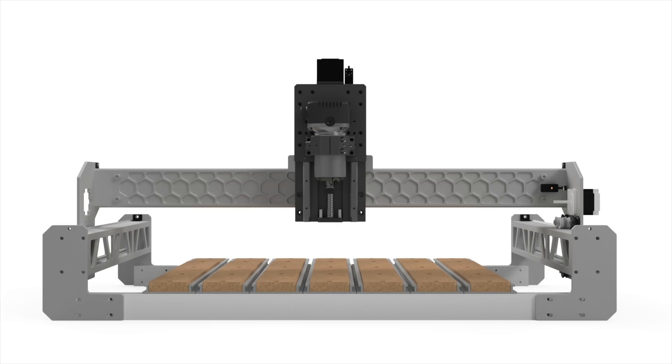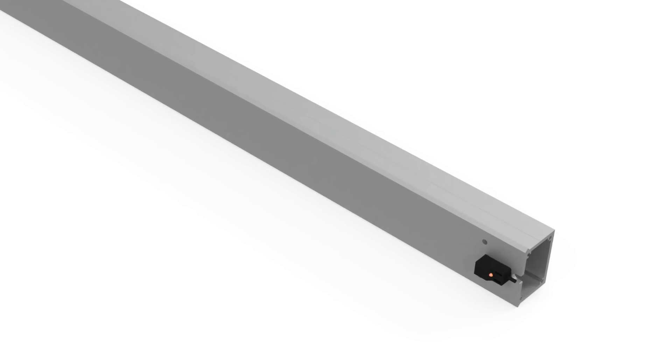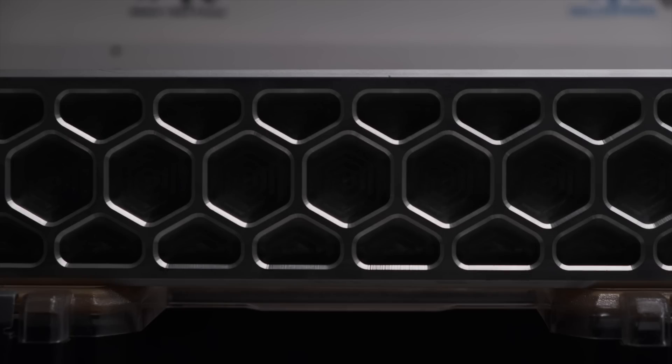For the time being, let's focus on the gantry rail. Starting with a bone stock Shapeoko 3 XL rail, the bare minimum I need to do is drill a couple holes so I can mount a homing switch on one end and use some socket head screws as hard stops. It would also be a good idea to put a little notch behind the X-axis homing switch so I can tuck the cabling through the rail like it's done on the Shapeoko 4. Now, that would make for a very boring video, so I also wanted to spice things up a bit.